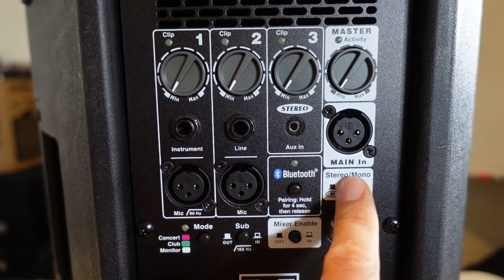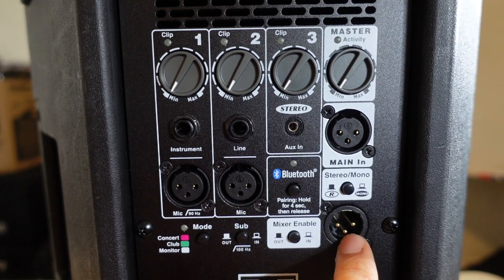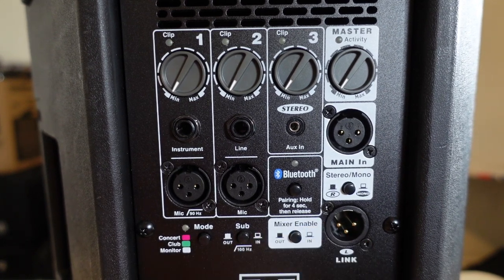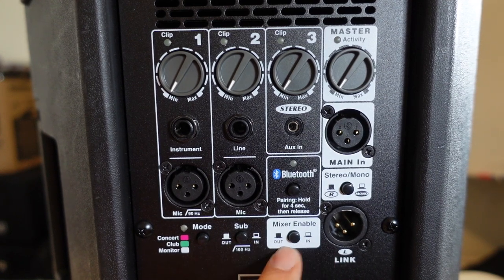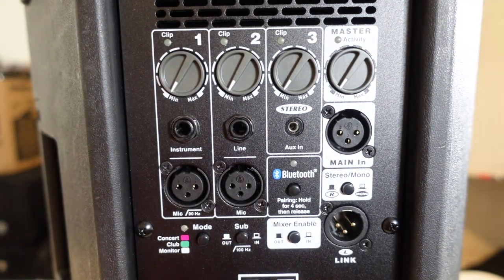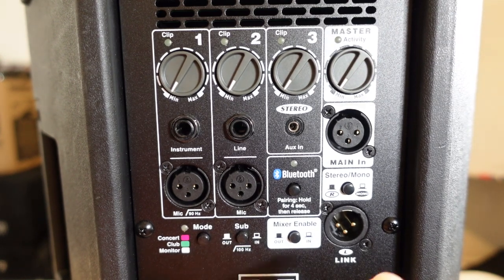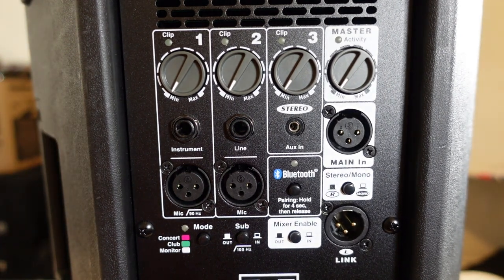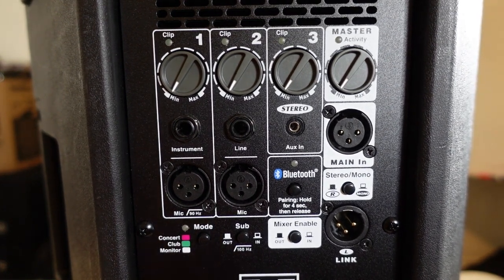There's a stereo button so you can go stereo or mono. The link function lets you link to a sub or another speaker. Right beside that is the button that enables the built-in mixer — press it and you can literally use it without bringing a separate mixer. There's also a sub button: if you're using a subwoofer, you can plug straight into here and it'll take all the sub frequencies from the tops and send them to the sub itself, crossing over at 100 Hz.